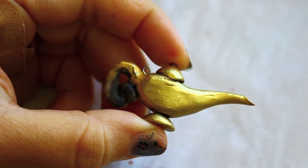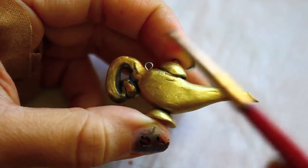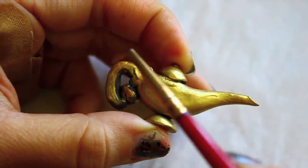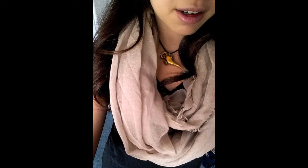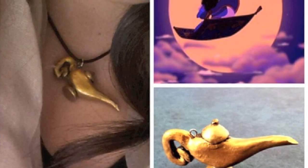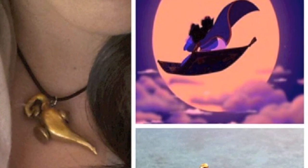Aladdin is definitely one of my all-time favorite Disney movies. I did do Little Mermaid, so check that out in the description below. Don't forget to comment and suggest the next Disney tutorial — I would love to see what you guys want to make next. I'm more than happy to teach you, so thanks again for watching. I really do appreciate it, and I will see you guys next time.